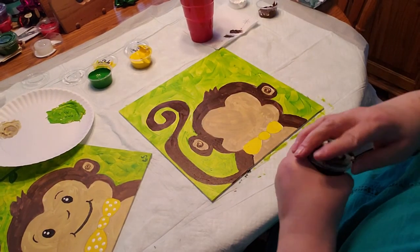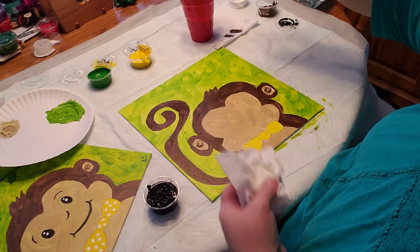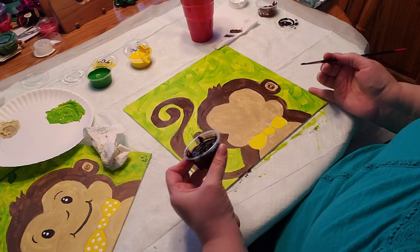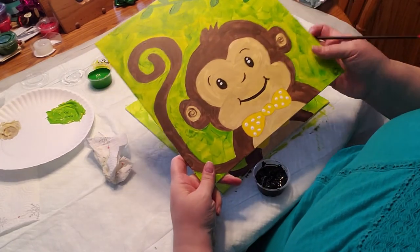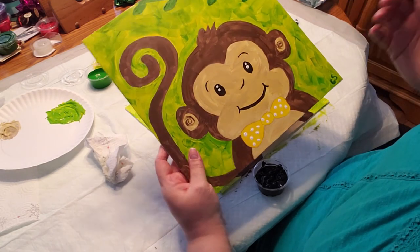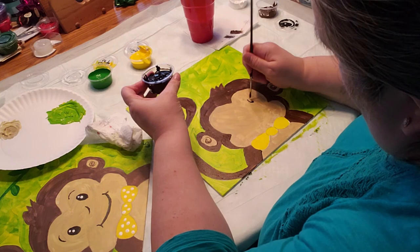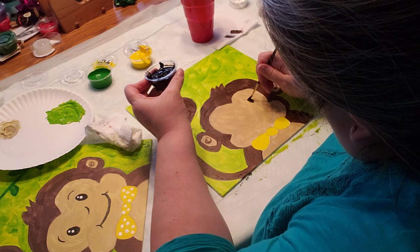Now take a little bit of black and a skinny brush again. We need to make him some eyes and some eyebrows. If you look at the sample picture, the eyebrows are kind of off to the side a little bit, and the mouth and nose are a little different. Just look at the sample picture, or if you want your own pattern you can do that too — it's your painting, you can do it how you like.